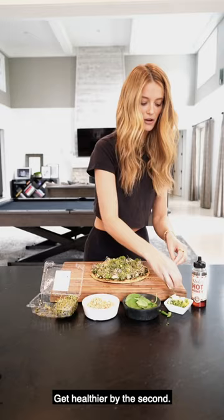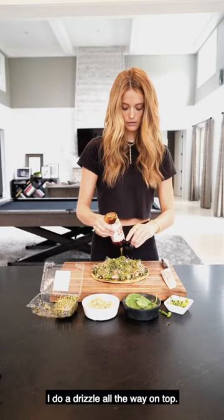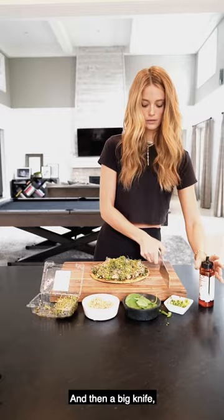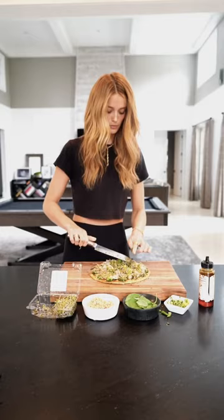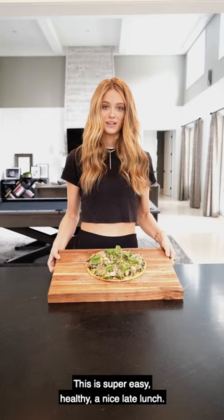And then the honey — it's a little bit spicy and it's so good. I do a drizzle all the way on top. Then with a big knife, slice it up. I like to pop on just a few pieces of basil on each piece on top — adds a good little flavor. This is super easy, healthy, a nice light lunch. I'm excited for you guys to try it at home and I hope you enjoy.